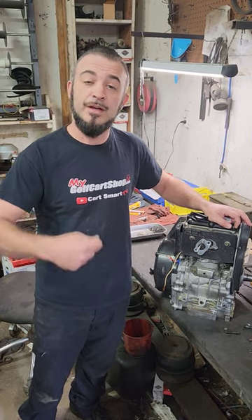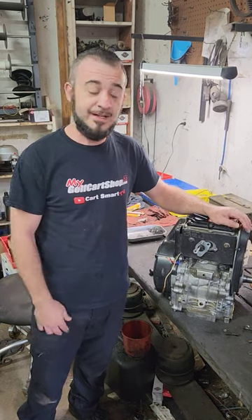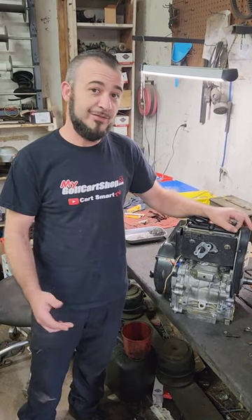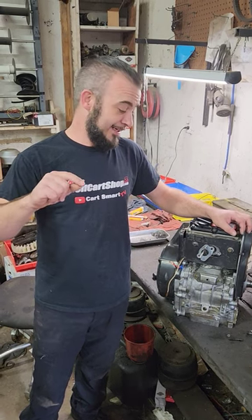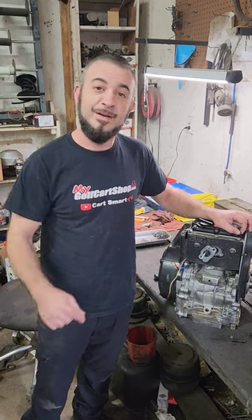We work up a quote, send it to you, you okay it, we rebuild it and do whatever's necessary, and you get it back hopefully fresh and running. Hopefully this will answer some of your questions and maybe get you fixed up with a good fresh motor. Appreciate it guys.